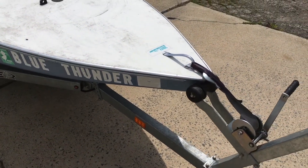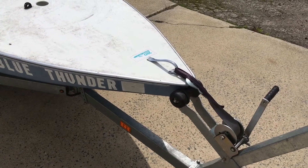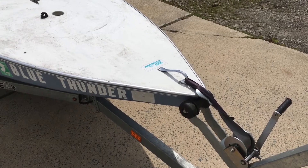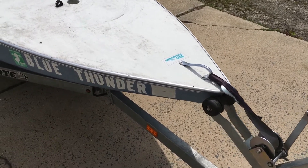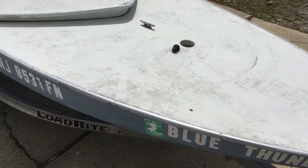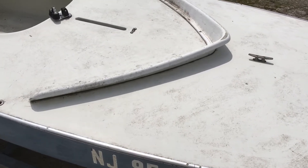So here we have a Sunfish. We don't normally do this stuff, but for our customers we try to help them out. Jim Murphy is one of our customers, and the issue with this thing is that it's taking on water.